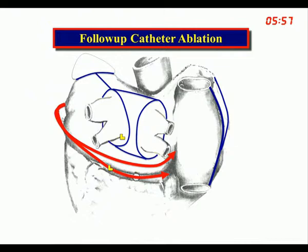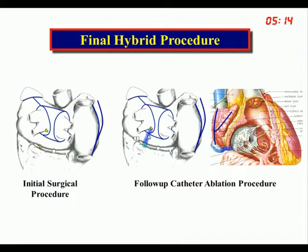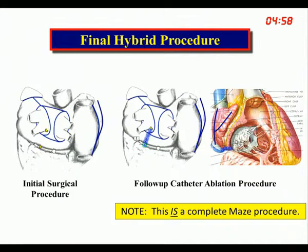For follow-up catheter ablation, about 20% of people will have perimitral flutter. With the radiopaque vascular clips in place, the cardiologist knows exactly where to go — pass the catheter in the coronary sinus and eliminate that limb. If the patient has had right-sided atrial flutter, a simple flutter lesion will stop it. The cardiologist can also touch up any lesions that may have failed over a 6- to 12-week period. The final hybrid procedure is, in fact, a complete Maze procedure — initial surgical procedure followed weeks later by catheter completion and touch-up.